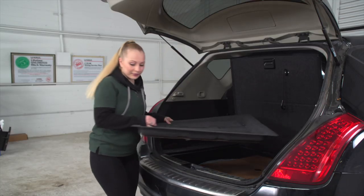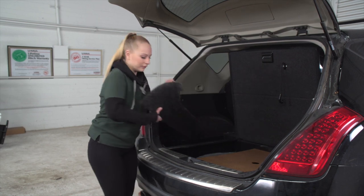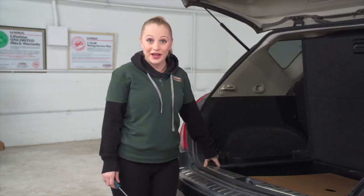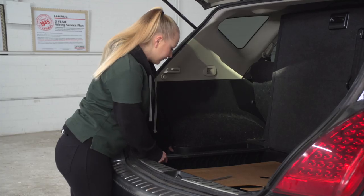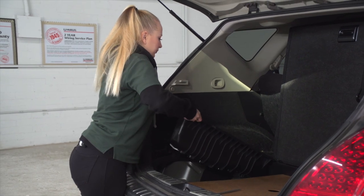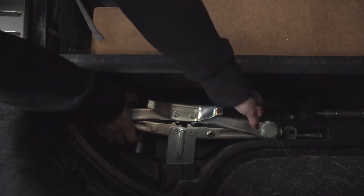We're going to start by removing the flooring. Now we're going to remove the side covers. Starting on the driver's side, we've got to remove the storage bins. To do so, we've got two screws that we will remove using a Phillips screwdriver. Give it a little tug and remove. On the passenger side we're going to do the same thing, but we need to take out the spare tire equipment.